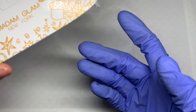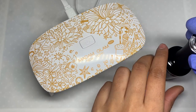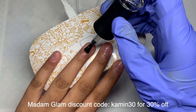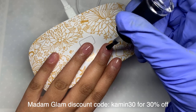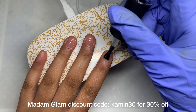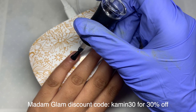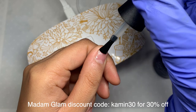Hey everyone, welcome back to another video, and welcome if you are new. Don't forget to hit that like and subscribe button. In today's video I thought I would try out some TikTok nail hacks. These nail hacks are supposed to save you time and a little bit of effort when doing your nails. I'm also using pretty much all of Madam Glam's products today, so you can use my discount code on screen if you would like to.